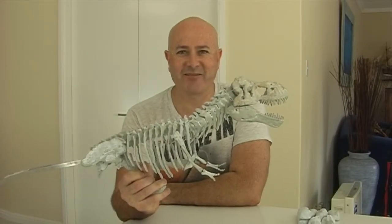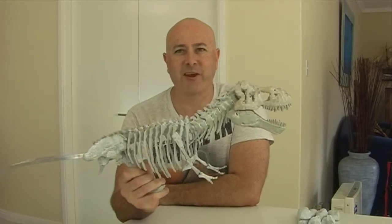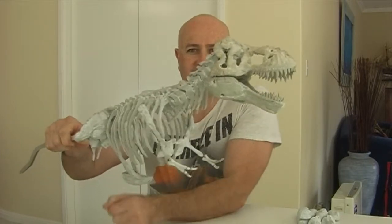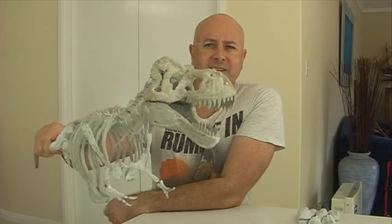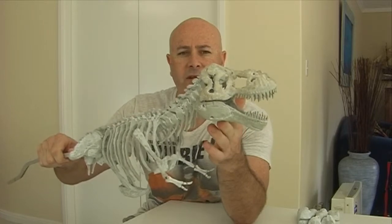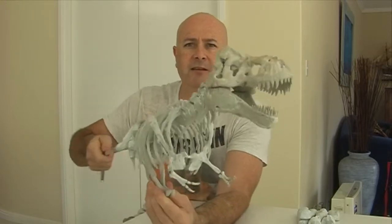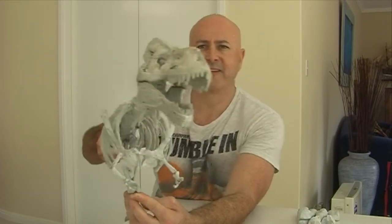G'day everyone, I'm Wayne Dowson from Wayne Dowson Fine Art, and here's the next video on my Tyrannosaurus Rex sculpture. The mighty Tyrannosaurus Rex skeleton — you can see from the last video that I've put it all together. I've glued it and also wired it, and wired the head on with the jaws together, also glued them on. I've started to build the legs, but it's good to get it together to this stage — it's looking great.